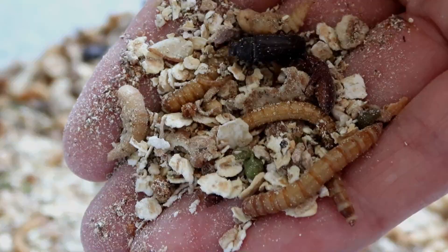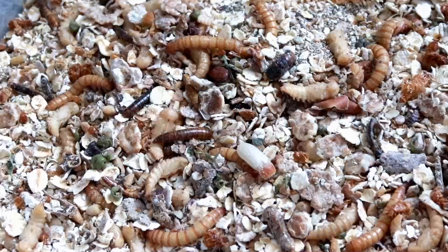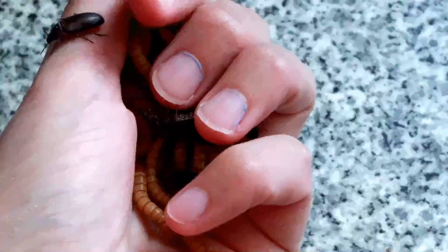So you might be wondering, why would you bother to separate out the babies? Why not just leave them in with the adults if it's not like they're going to get eaten or anything like that? And in all honesty, you can just leave the little worms in there and they'll be fine, but there are two main reasons why you might prefer to separate them out.